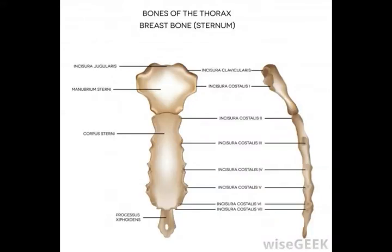The xiphoid process is a small triangular protrusion in the skeleton of most vertebrates that extends down from the sternum in the center of the ribcage. In babies and young children it is typically made of flexible cartilage, but typically calcifies into bone by early adulthood.